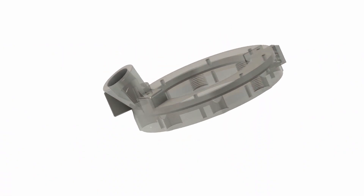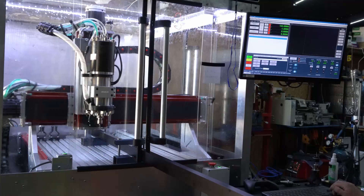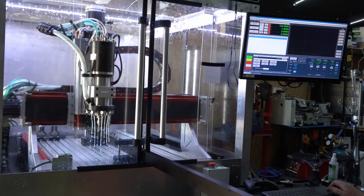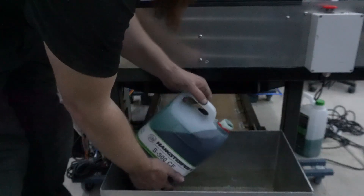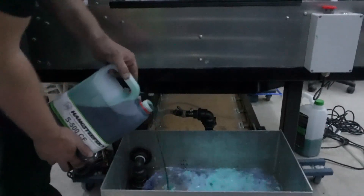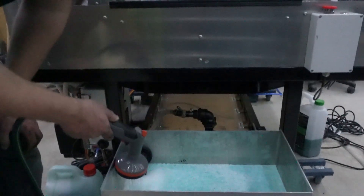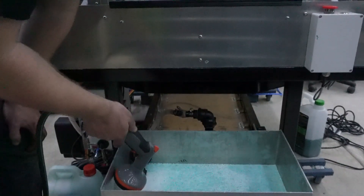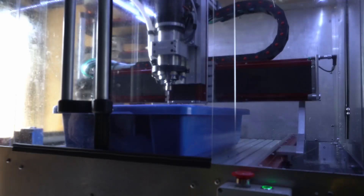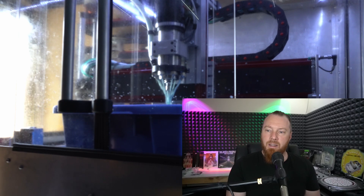3D printed coolant ring. The coolant ring I started designing in the last video ended up evolving into this model after a few iterations. As you can see it is hollow so that the coolant can flow through to the eight nozzles, but also has a clamping feature to hold it in place concentrically on the spindle. The inlet is a press fit aluminium piece I made on the lathe. This was all printed with ESUN black ABS on a Prusa i3 Mark 3S with a heated build chamber.